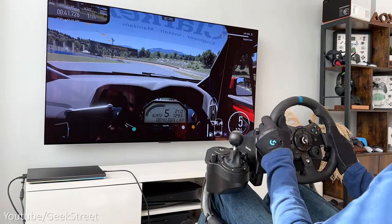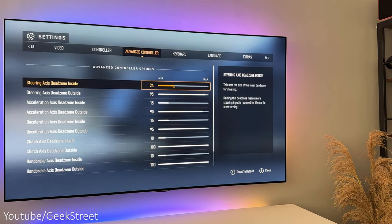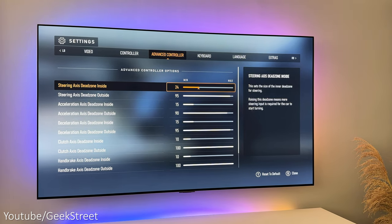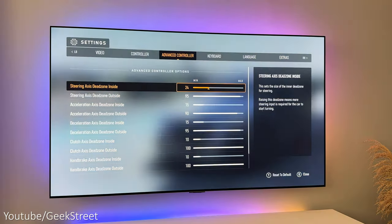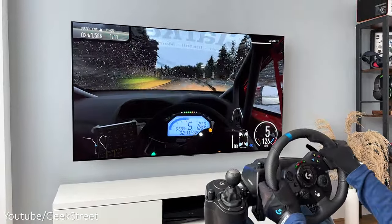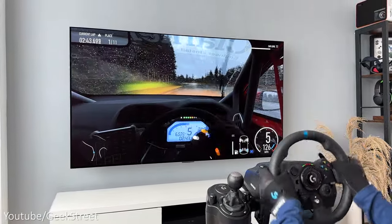I was initially thinking this was True Force, but looking in settings under advanced options there wasn't any direct option for controlling True Force like there would be for most games with True Force support. So I'd say the game doesn't support True Force — just to note the rev counter does work, which is really good to see.